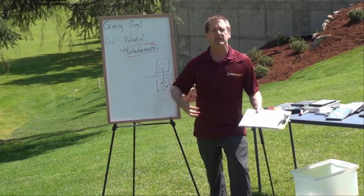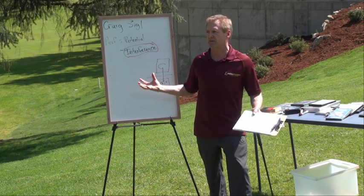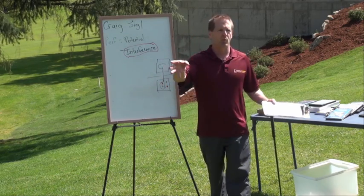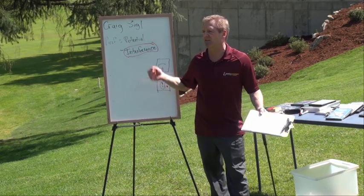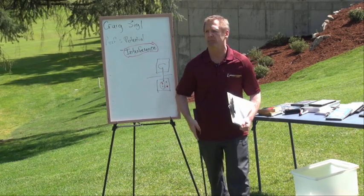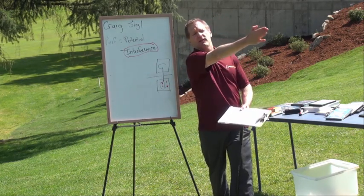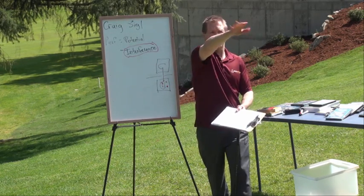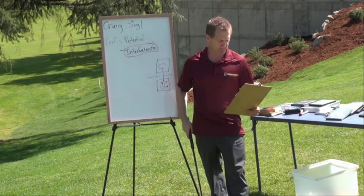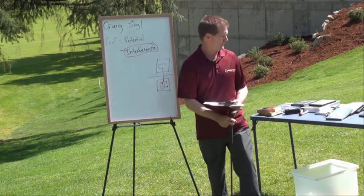Number two: the second thing I do in the pre-shot routine is — and we all probably do this anyway — consciously assess the situation. What's going on? What's the wind? How far do I need to hit it? Am I going to choke down on the club because I'm in between clubs? What part of the fairway do I want to favor? Avoid the trees over there and miss left if I'm going to miss — things like that.